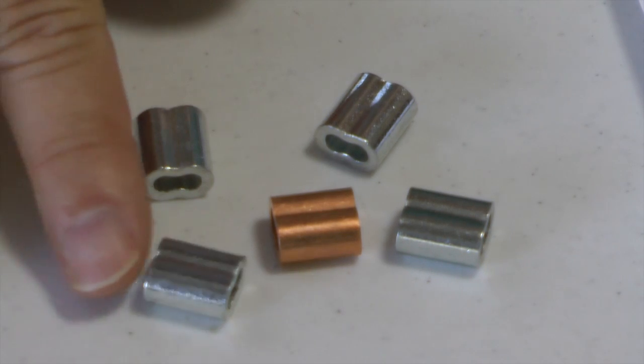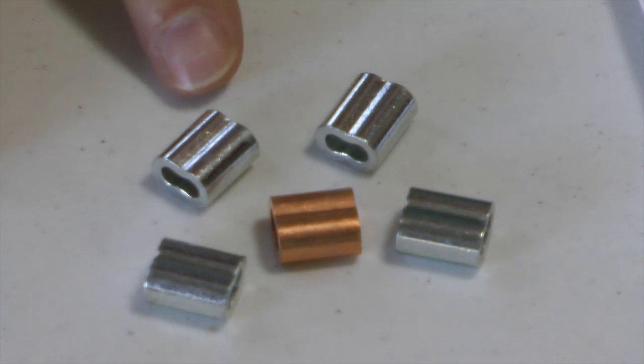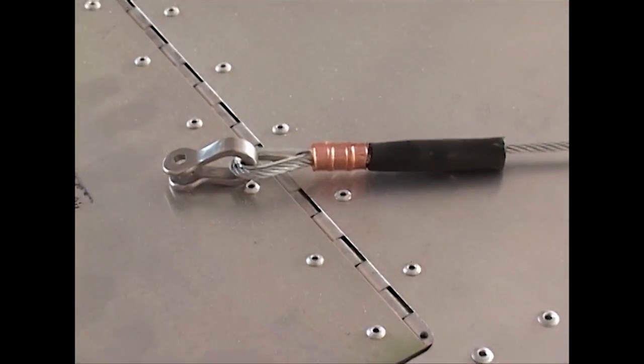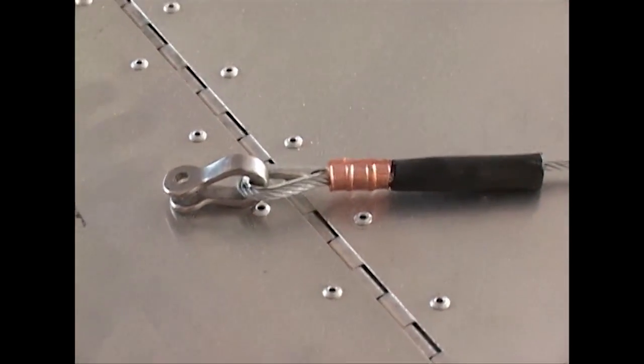This week's tip addresses a simple question: which of these three sleeves do we use when swaging our cable connection? Some builders choose the wrong sleeve, and sometimes we don't even know why we choose the sleeve we should. Let's take a look.